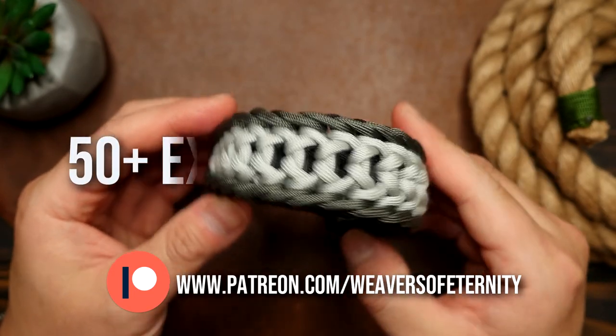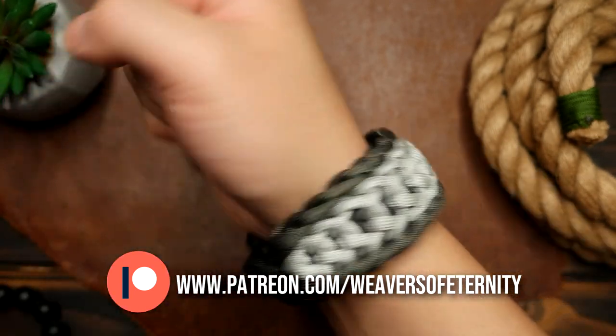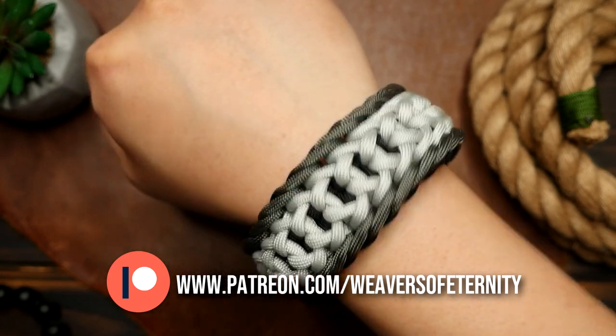So if you've been enjoying the content on this channel and want to support the channel directly, the link to my Patreon page is in the video and description box down below. Thank you for even considering, and for those already supporting, thank you all so very much.